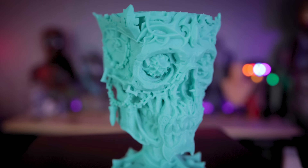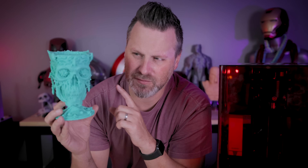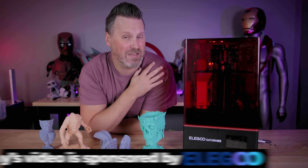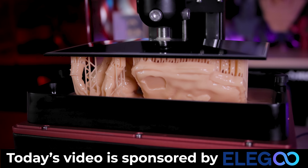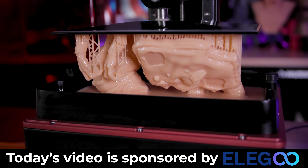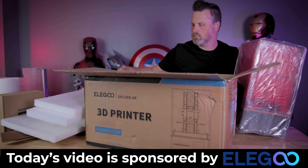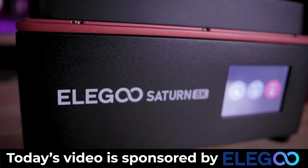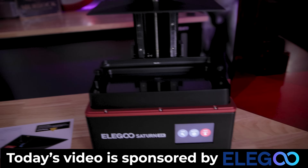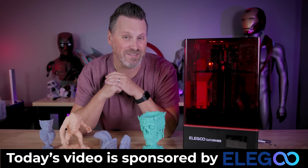I need to start finishing and painting some of these prints — I might try a black coat with some rub and buff on different parts to quickly get them painted. I also want to say thank you to today's video sponsor, Elegoo, the makers of this Elegoo Saturn 8K resin 3D printer — a fantastic budget-friendly 8K resolution resin 3D printer available now. Not even a pre-order — you can hop on over to Amazon or Elegoo's website and grab the wash and cure station plus the Saturn 8K bundle for less than it costs to buy the Saturn 2.